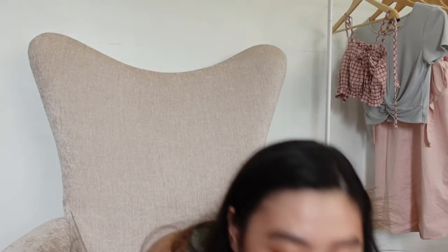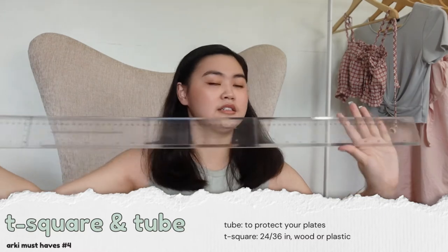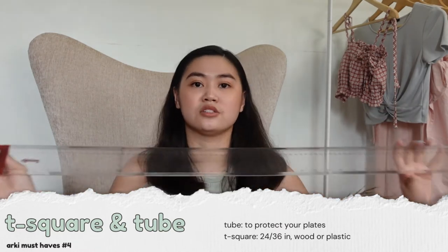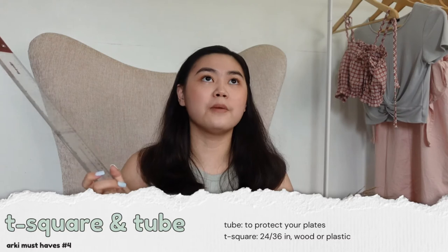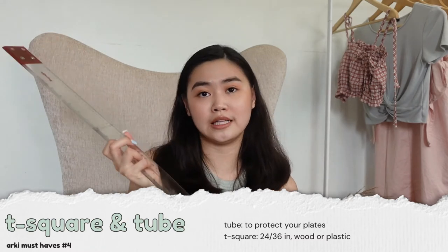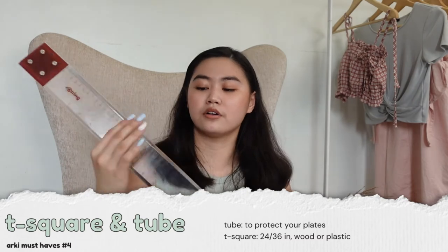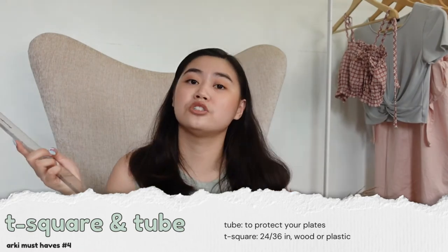Of course you cannot be an Arki student without a t-square. This t-square is from Rotring and is 36 inches — I suggest you get the 36-inch one rather than the 24-inch one, since this is longer. There are options to buy a wooden one or plastic one, but I opted for the plastic one because it's easier to clean. A tip is to always clean your rulers because sometimes they have pen marks that can smudge your new plates.